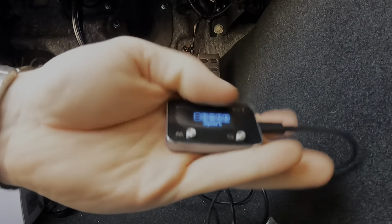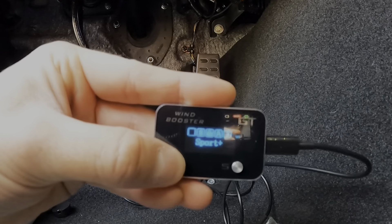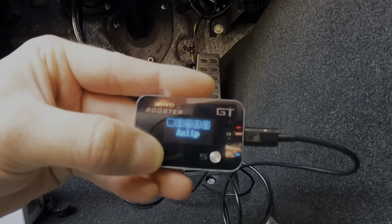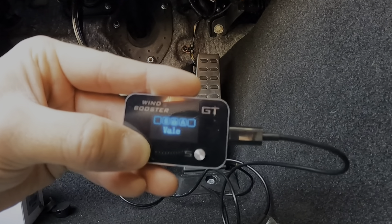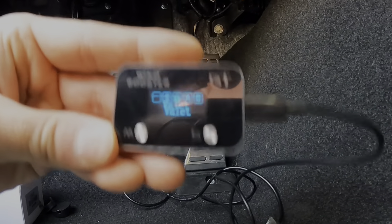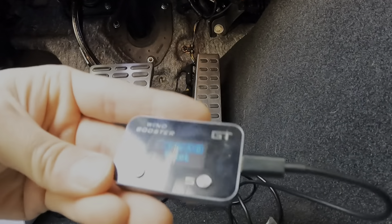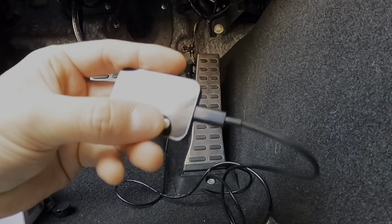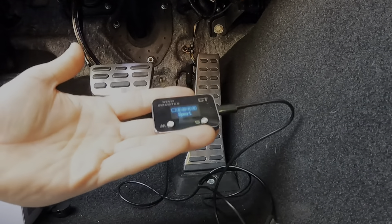So the Wind Booster device has a mode button — your modes are: Sport, Sport Plus, Race, Drag, Auto, Valet, Anti-Slip, Eco, Normal, and then Sport where I was at. This is pretty cool even on its own because if you don't have the JB4, you can put your car in valet mode and if someone goes to drive your car they're not going to be tearing it up. I just leave mine in Sport — number six — that's where it stays. Now I'm going to tuck this back and show you the app real quick.